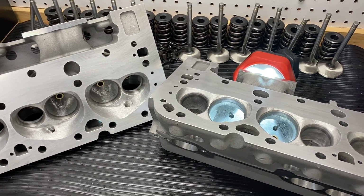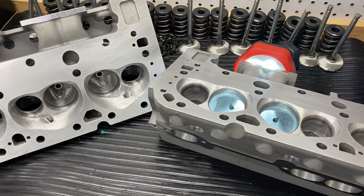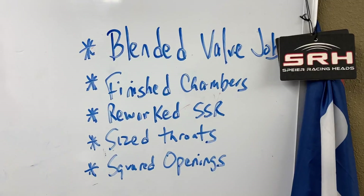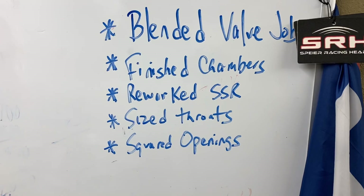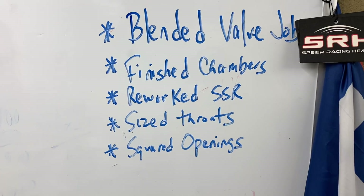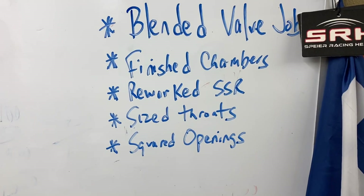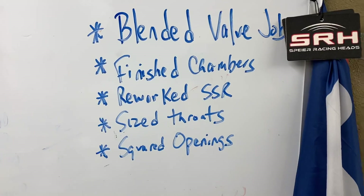An econo porting just takes care of the critical areas of the cylinder head. What I think is critical — in no order — is blending the valve job, hand finishing the chambers, reworking the short side, sizing the throats, and squaring all the openings. Basically if you do that you're going to get the most gain out of your cylinder heads. Blending the valve job means into the chamber and underneath the final cut — it's not because I'm lazy, it's because it's what makes power.